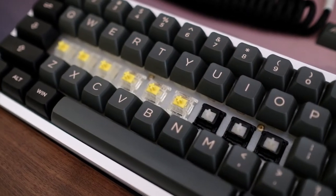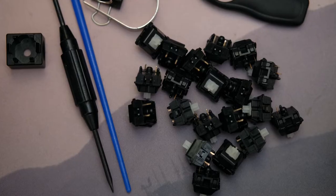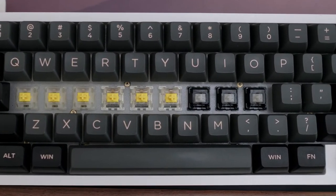I rotate my boards between the linears and the tactiles, but since a month or two months ago, I've been introduced to linear switches and they are awesome. So today I will be discussing my thoughts on the Durock POMs.